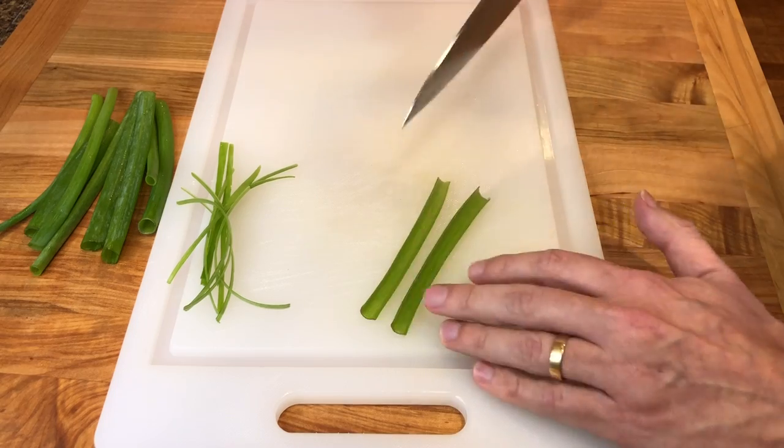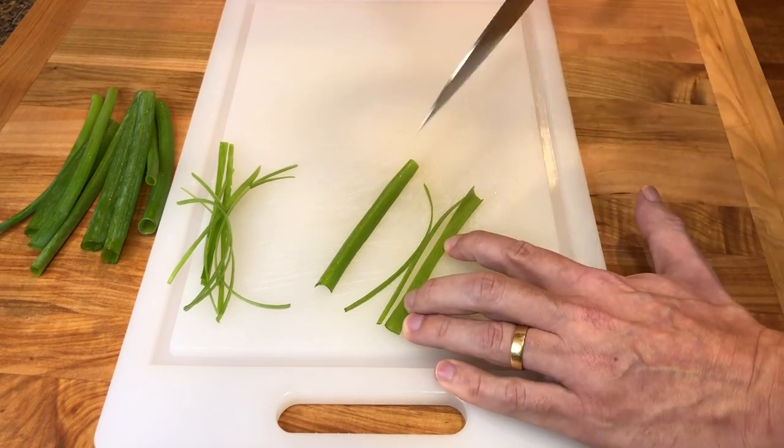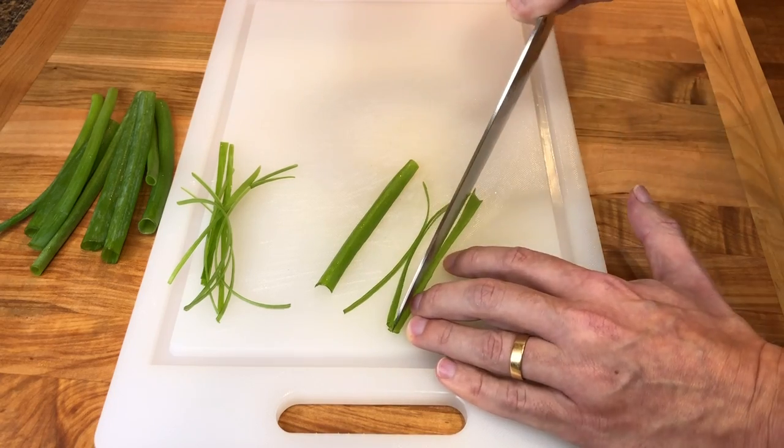Next, slice the green onions down the center, then flatten the halves with your fingers and cut into skinny strips. The narrower the strips, the more they will curl.